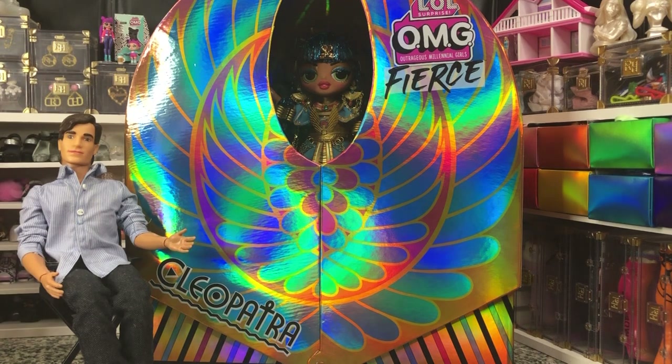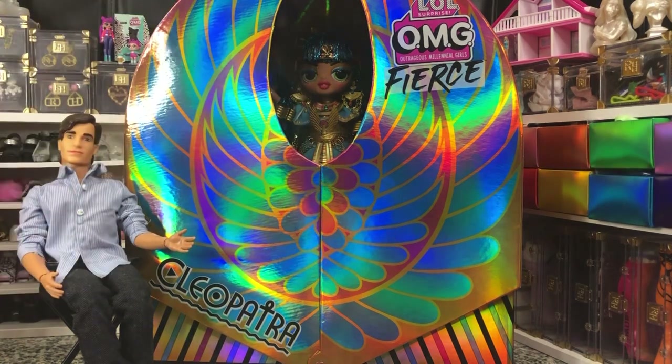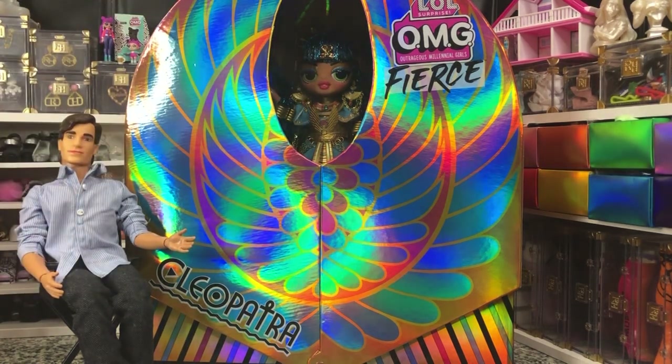I had seen her pop up a couple of times at Marshalls and TJ Maxx for like $60 something, which was fine, but I was not going to pay that. When she dropped down into the $30s, I said okay, fine, I'll get her.